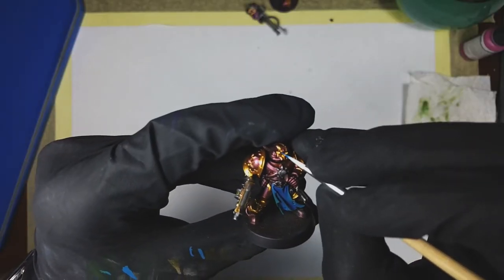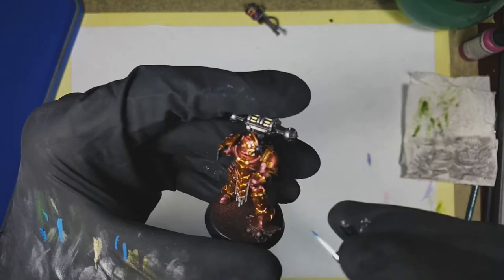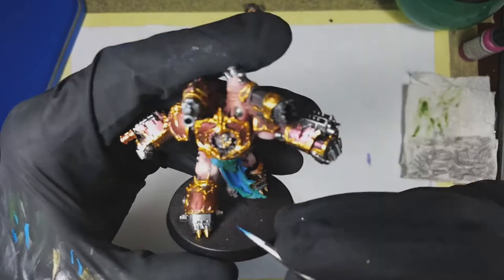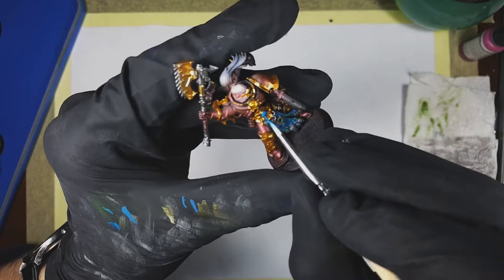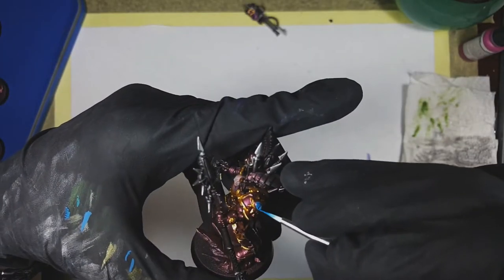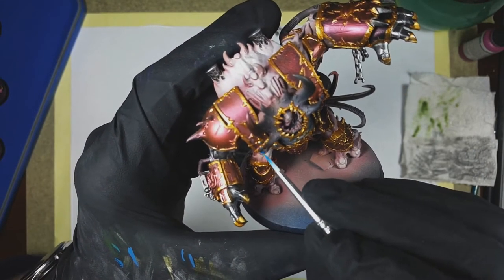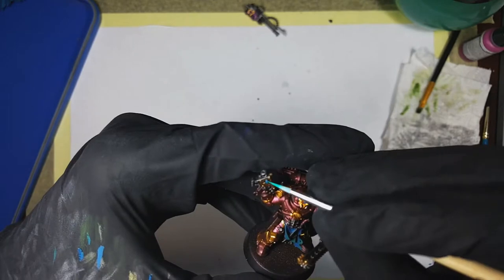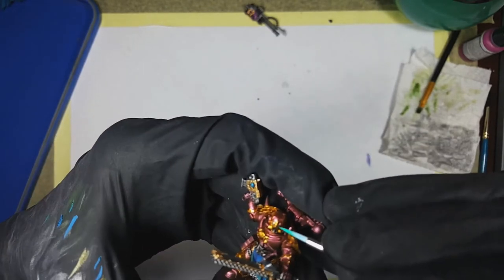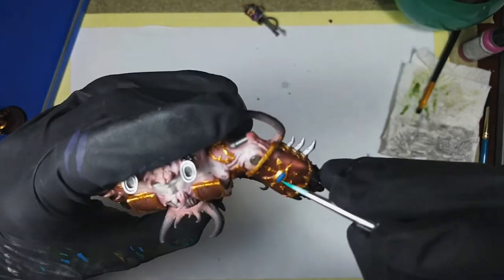I wanted to make the gems and eyes or lenses kind of a mutation of sorts, so I decided to paint them the same color. I used Vallejo Model Color Turquoise again to paint all the lenses in the helmets, all the eyes on the helmet, and all the gems on pretty much every single model. Then I used Vallejo Game Color Jade Green to create a small highlight.